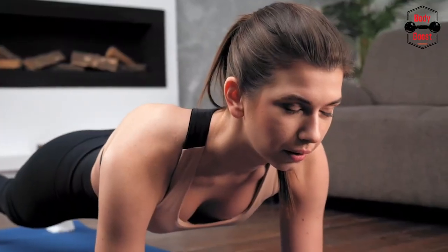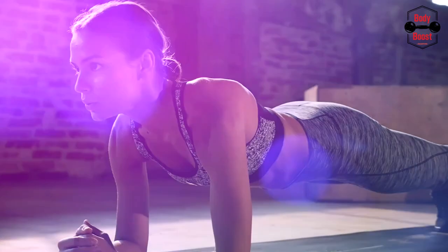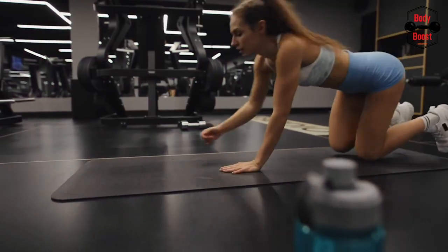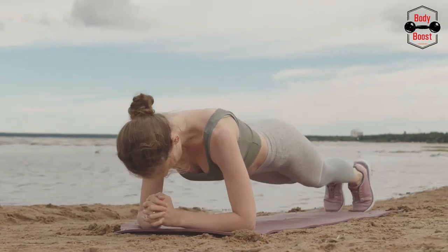Your heels should be higher than your feet's balls. 3. For 10 seconds, maintain this posture. Drop to the ground. 4. Work your way up to 30, 45, or 60 seconds over time.